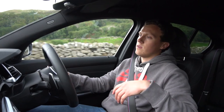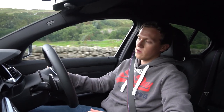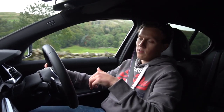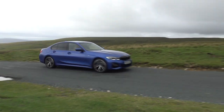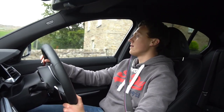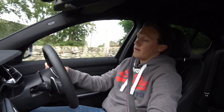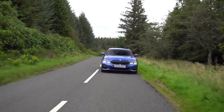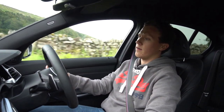The 330i sits roughly in the middle of the range for the new 3 Series. Above it you've got the 340i, and below it the 320i and 320d, with the M3 right at the top — though we haven't seen the new generation yet. The 330i gives a very good balance of daily drivability, running costs, and performance. From a driver's perspective, you can have a lot of fun in this and it's very capable. It's nowhere near as quick as the 340i or M3, but at this price point it's very good value and feels like a genuinely premium executive saloon.